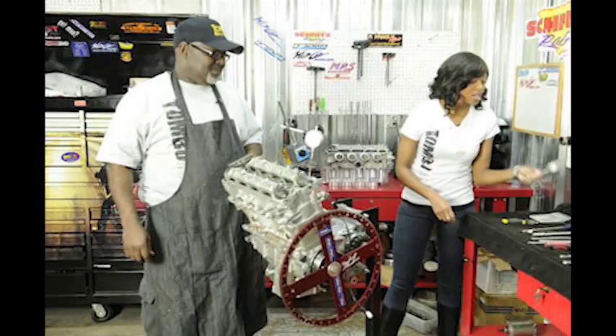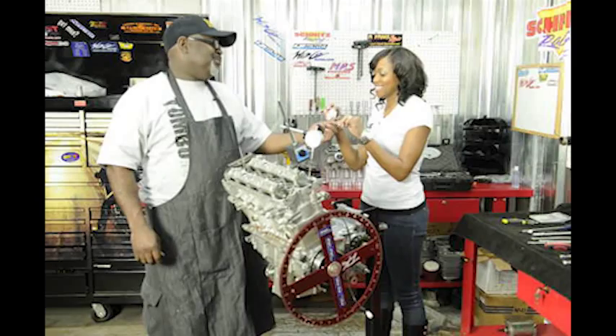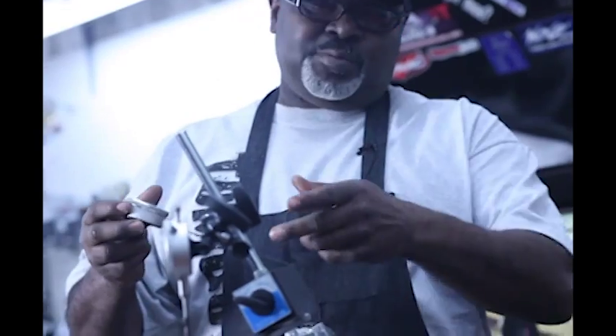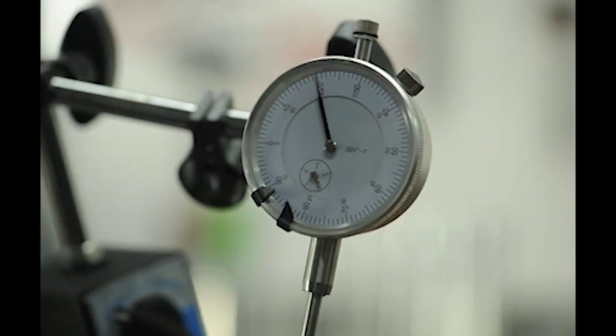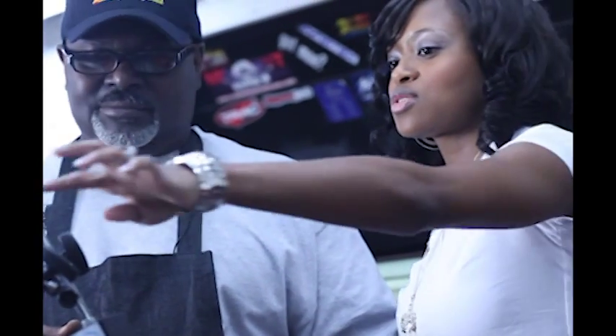What's next? Pass me that thing that looks like a clock. This looks like a turkey thermometer. No — this is a dial indicator. This right here helps me measure the lift on the cam. It helps me measure any movement that might happen. That's what this is.